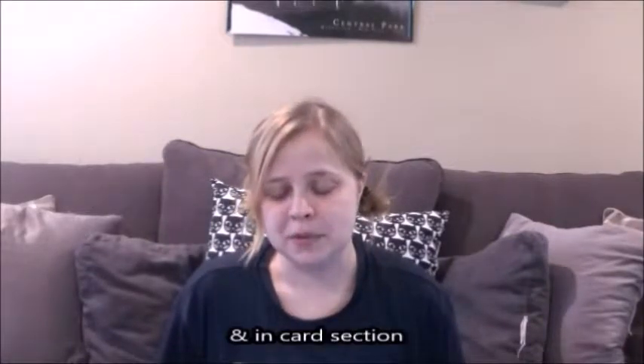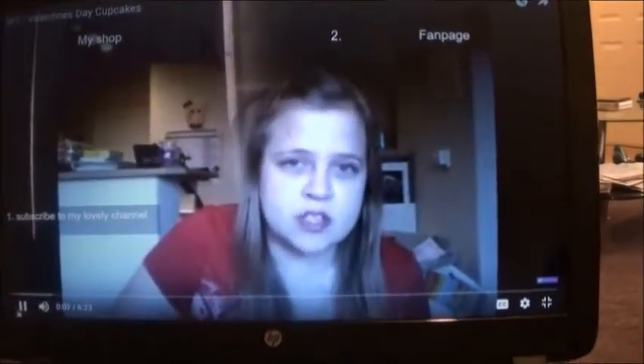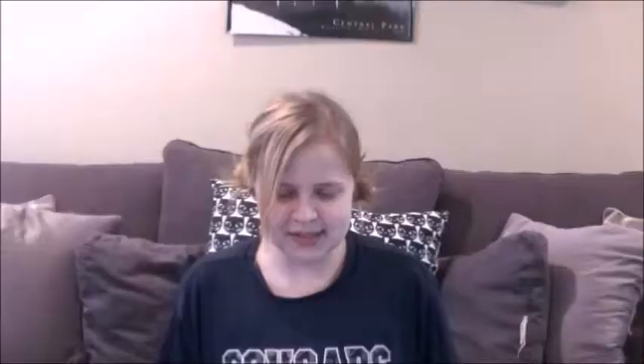The second video we're going to look at is 'Valentine's Cupcakes,' put out February 3rd, 2014. In the old clip: 'Hi guys, welcome to this cupcake tutorial for Valentine's Day. Please do three things before you continue: please subscribe, please check out my fan page, and please check out my Etsy page.' It's interesting to see myself younger, trying to do this all in one take because I didn't know how to edit.